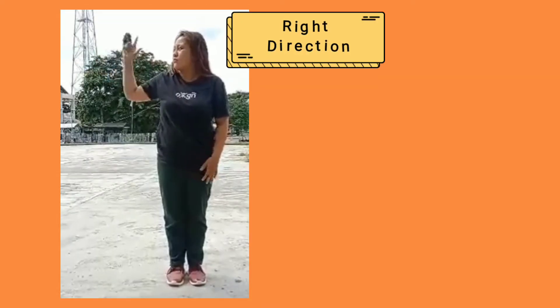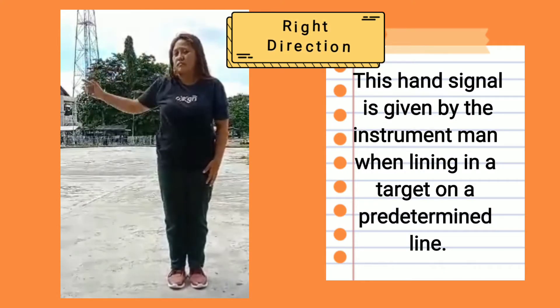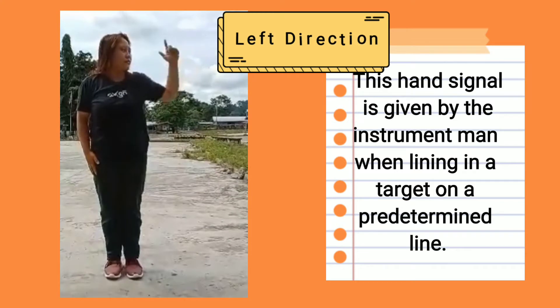Right or left direction: These signals are given by the instrument man when lining in the target on a predetermined line.